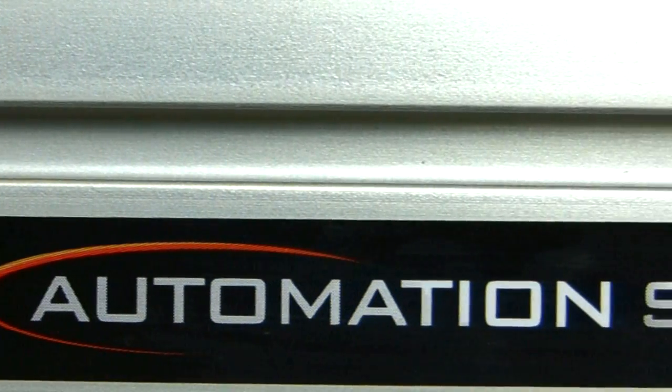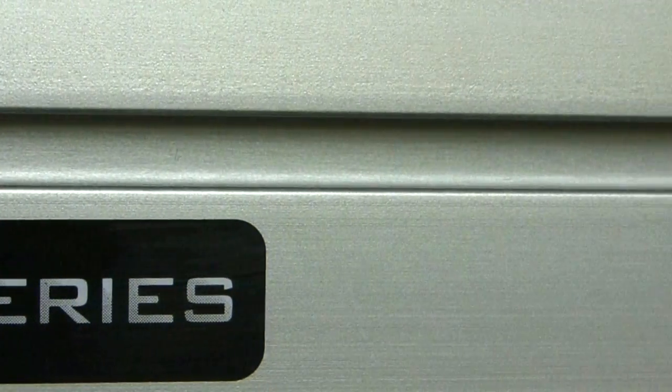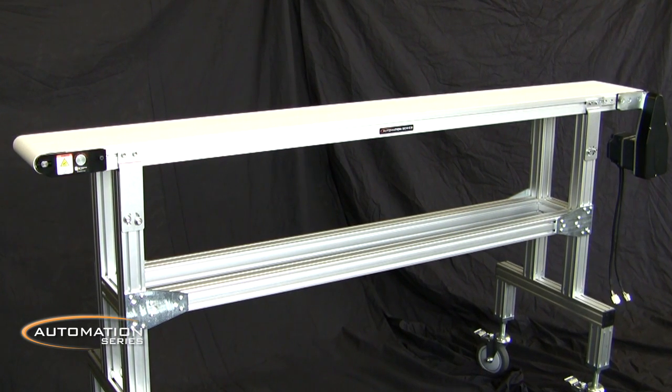QC Industries is proud to introduce their Automation Series Conveyors, an entirely new conveyor platform built with you in mind. With an extremely versatile design and a profile less than 2 inches high, they'll fit almost any application.